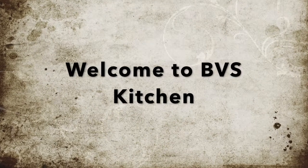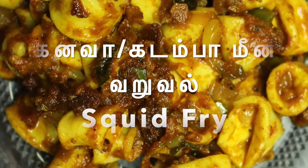Hi Friends! Welcome to VBS Kitchen! Now I'm going to show you how to do it. Let's see how it's done.